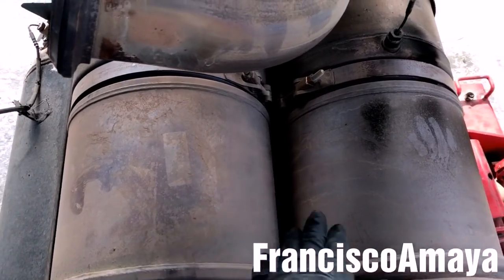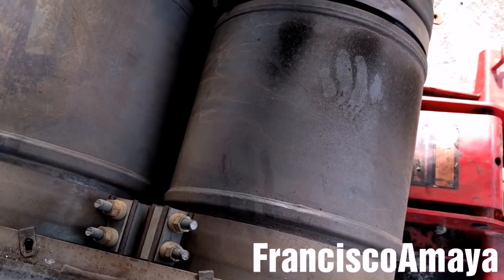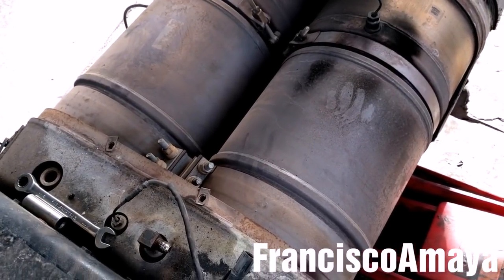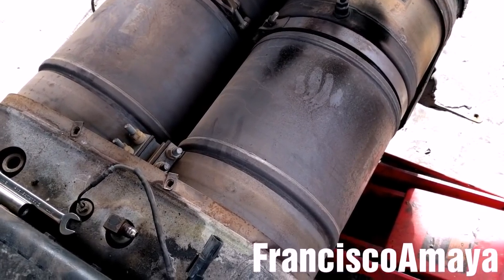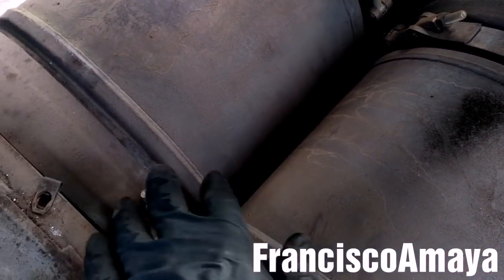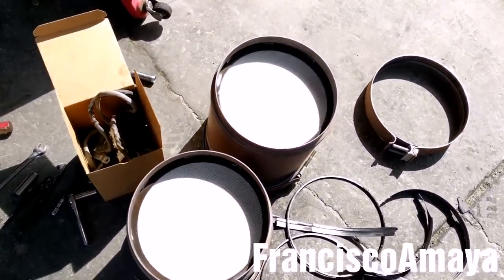Now I'm going to remove the DPF filter because I'm going to replace it with new ones. They don't sell an SCR box with the DPF — you have to remove them and buy them individually. I'm going to use a 15mm and a 13mm to remove the clamps. The two DPF filters are removed. As you can see, they have some damage to them, so that's the reason I'm going to replace them.